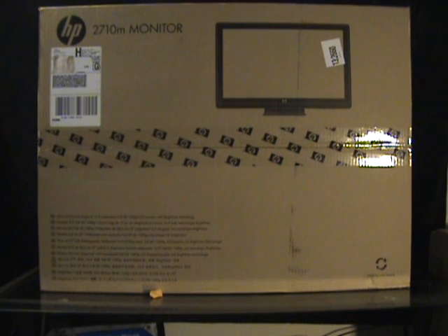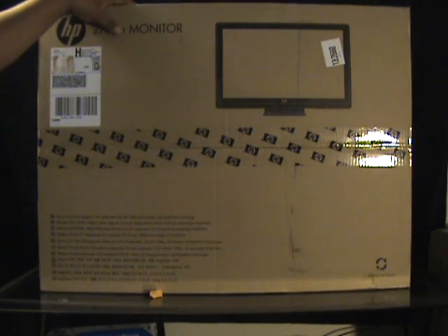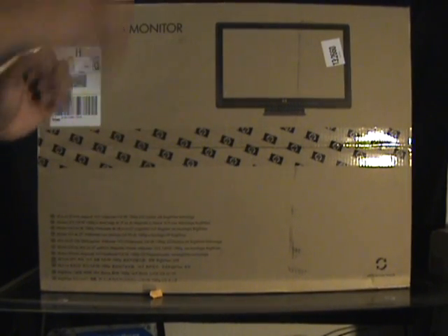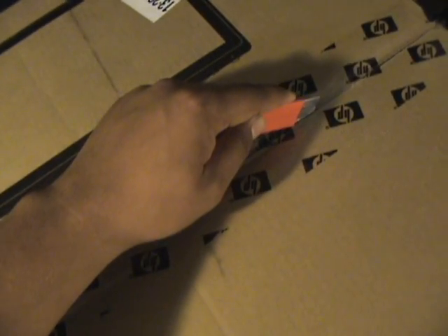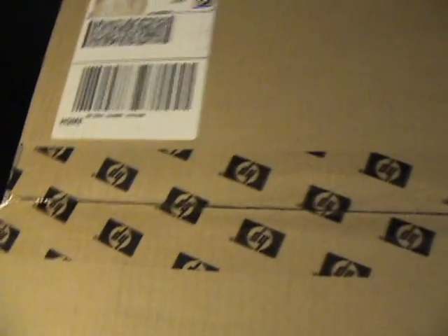Let's put it inside. Now let's get to the goodies — let's check out the monitor. What I'm going to do is put the monitor flat, tear it open and we'll see what's inside. Alright, so I'm just cutting through the box, see if there's any additional tape attached to it. Let's see how this monitor is.